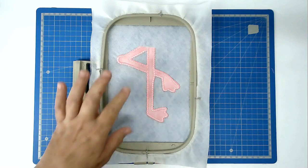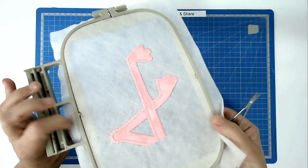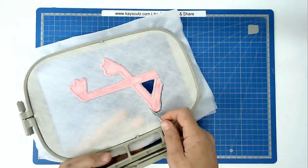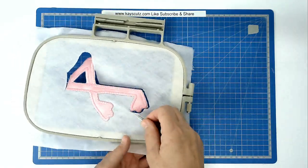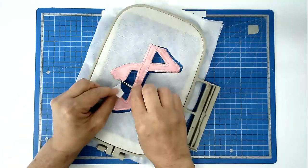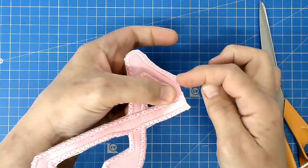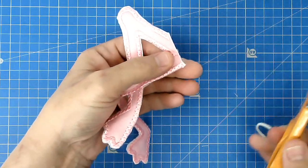Now that the legs are stitched we can remove this from the hoop and we're going to trim carefully away around the stitch line from the back. We're now going to trim up along the edge where there is no satin stitching because that's going to be where our join is on the third hooping.